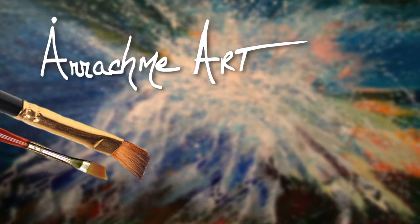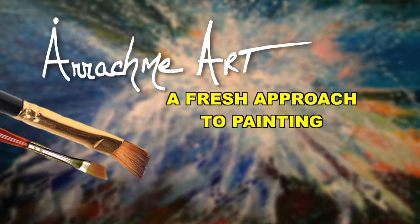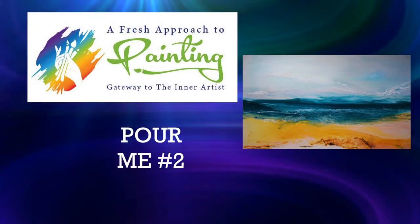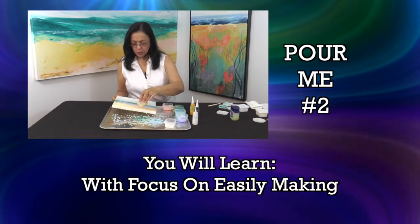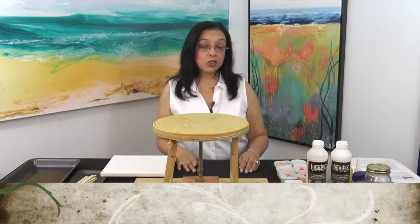I'm so deeply honored and grateful that you're joining me for a fresh approach to painting — gateway to the inner artist. Pour Me is pouring with limited brushwork, focused on easily making painting mixtures. This is a painting that has been published widely, actually worldwide, and it uses acrylic resin.